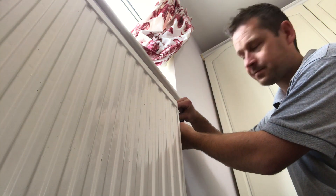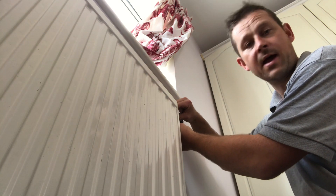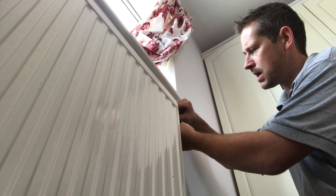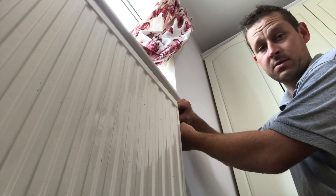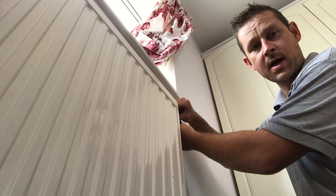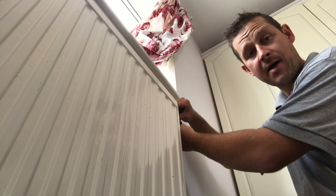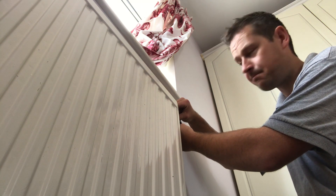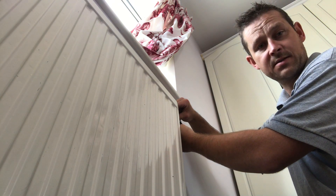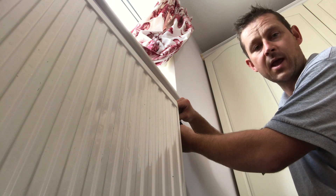Then you turn your boiler back on and turn your central heating system on. You'll hear loads of glugs and air running around the system, which is normal. Then go around again to all the radiators just to bleed any excess air out of the pipework which hasn't gone out yet. It's always good practice maybe an hour later to do that again, just to check for any air.